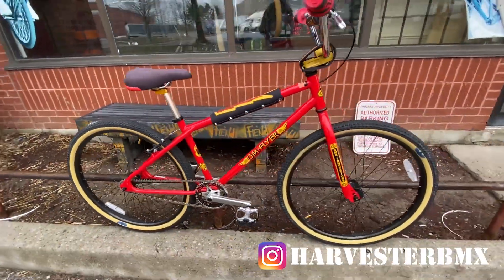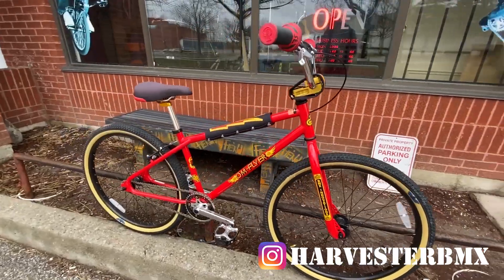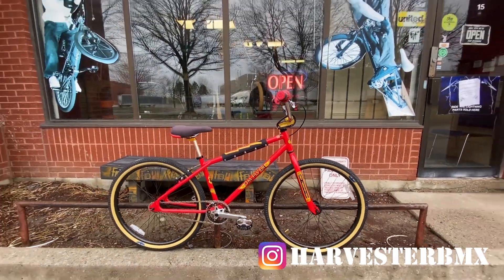V brakes, V tires, freewheel, sealed hubs again, and the bullet valve caps — the bike looks really nice. Comment below if you own an OM Flyer, comment below what year, and thanks for watching! Please like, share, subscribe and check out some more SE Bikes above. See you guys!